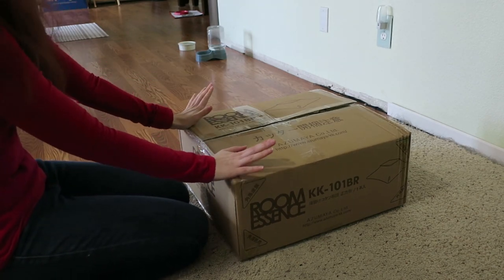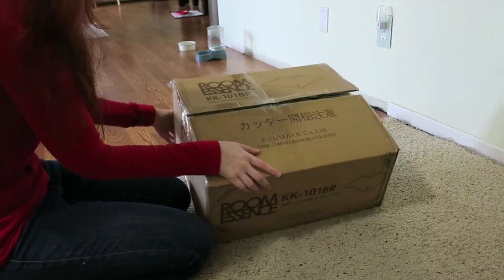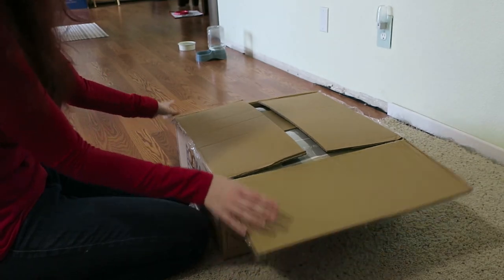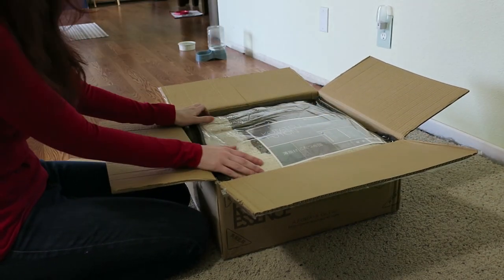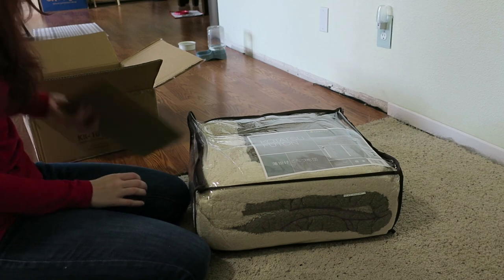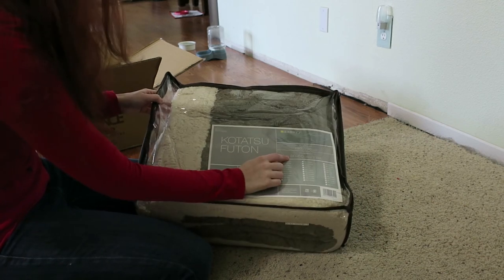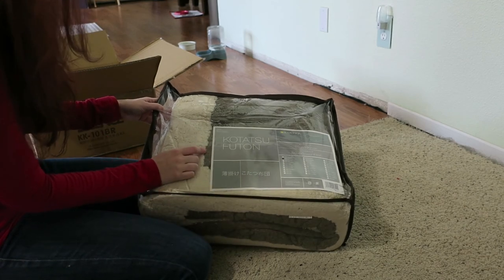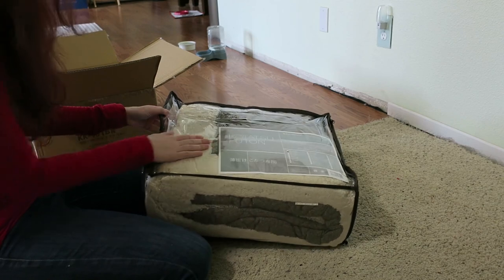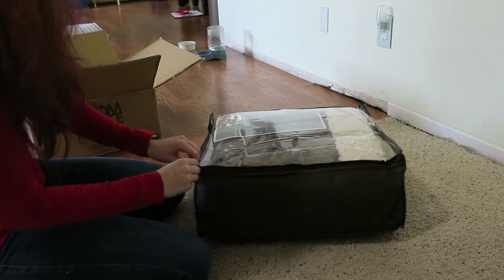So yesterday our kotatsu futon came — that's this fabric part right here. The actual kotatsu is not going to be here probably for a couple more weeks, but I wanted to open this up and just kind of look at it because we're so excited about this. We've got the kotatsu futon, and this one is actually bigger than it said — 80 by 80, but I think on the website it said 75 by 75. There's the zipper right there.